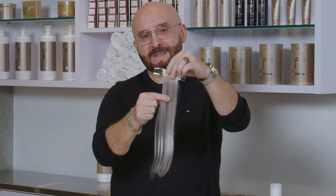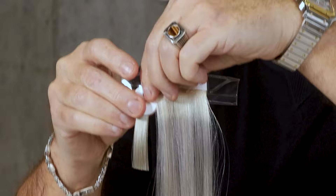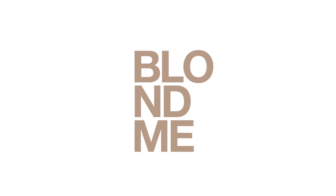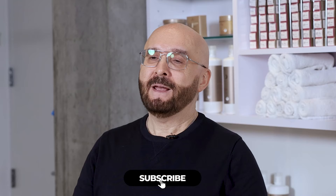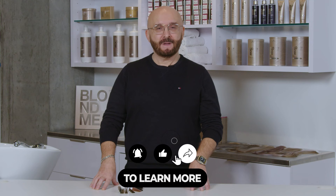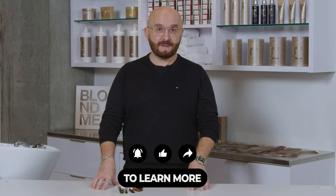Look how beautiful this shade is — it cancels all the yellow. I personally love to use Blond Me Toners and I've used it on many occasions. I heard that a lot of you have confusion about Blond Me Toners, how to use it and what to expect from it. I want to walk you through the steps, clear all the confusion, and hopefully help you start using Blond Me Toners.